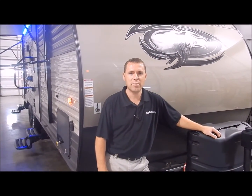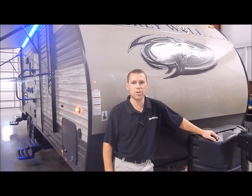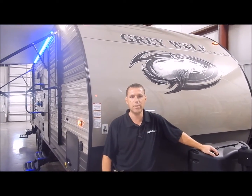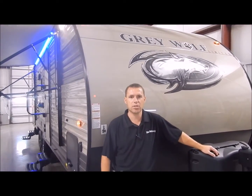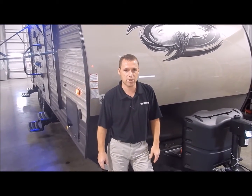Hi and welcome to the Outpost RV. My name is Phelan and our cameraman is Henry, and today we're going to show you the Grey Wolf 23 DBH. This is a smaller lightweight unit that has everything — it's kind of the ideal bunk unit and it's just a little over 5,000 pounds.